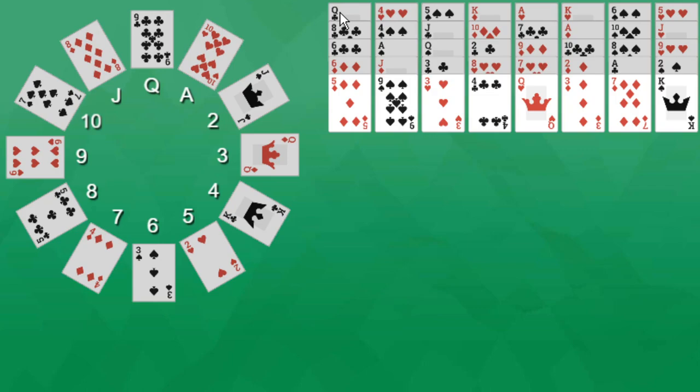So, what are the rules for Grandfather's Clock? Foundations are built up by suit until the card with the correct corresponding number on the clock face is placed. The cards on the tableau are built down regardless of suit. Only the top card of each column is available for play. Spaces in the tableau — those are your empty spaces — can be filled with any card. The game ends when all cards are placed into the foundations with the clock face showing the correct numbers. Let us begin and try to play.